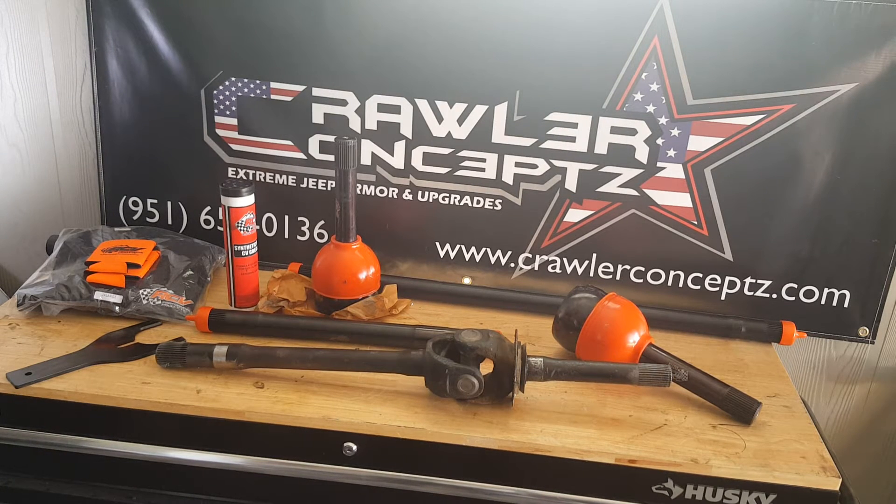Hey guys, when I put my axle together about three and a half to four years ago — it's a 78-79 Ford high-pinion 60 Kingpin axle — I always had in the back of my mind that I was going to run the OEM shafts until one of them gave up the ghost, and when that happened I was going to do RCVs.